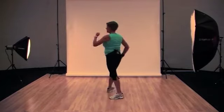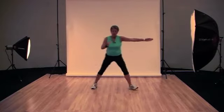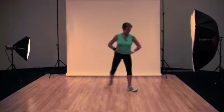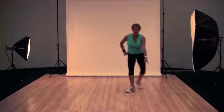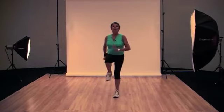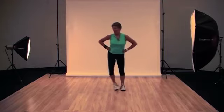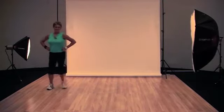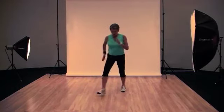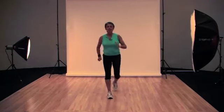Let me show you an easier version. We'll go for a grapevine to the sides, simple arms, stick with your easy walk, add your step knee and march and hold. Simpler again, go left — two steps. So this is for your participants who might not be quite so active. You can reduce your range of motion on your easy walk and step knee and march on the spot.